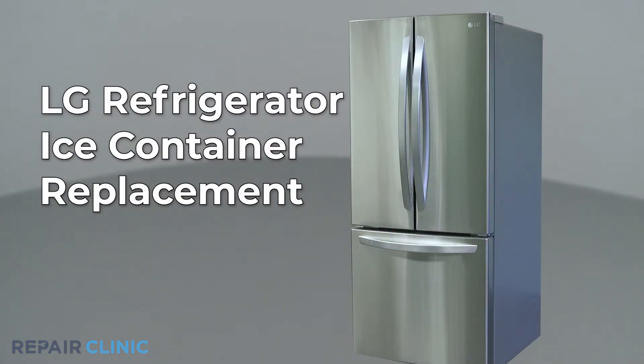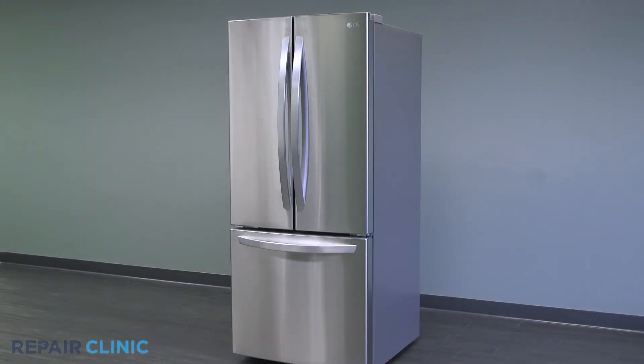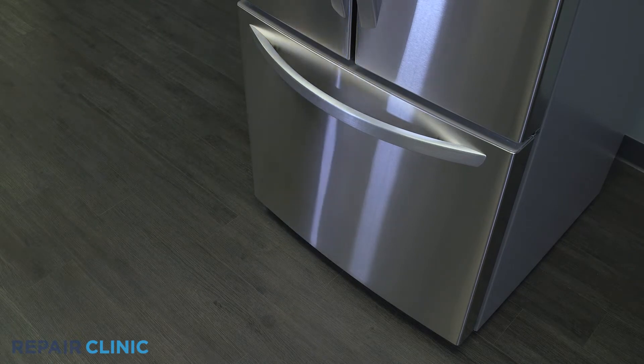To replace the refrigerator ice container in this LG refrigerator, fully extend out the top freezer tray by lifting the front, then pull out the ice container.